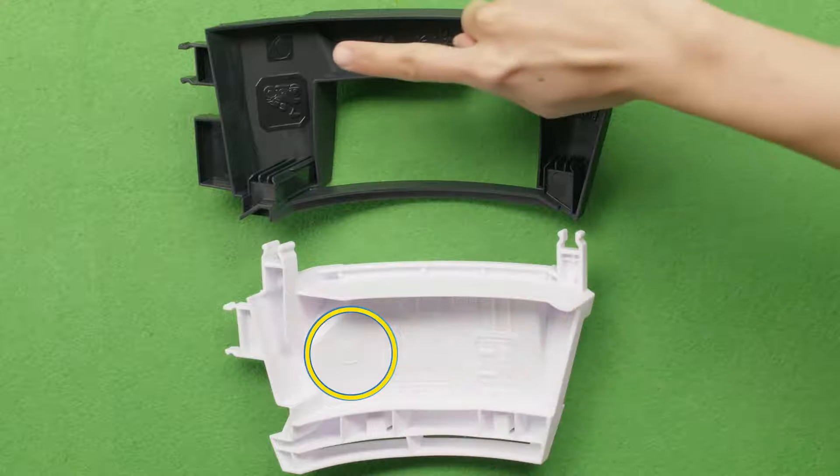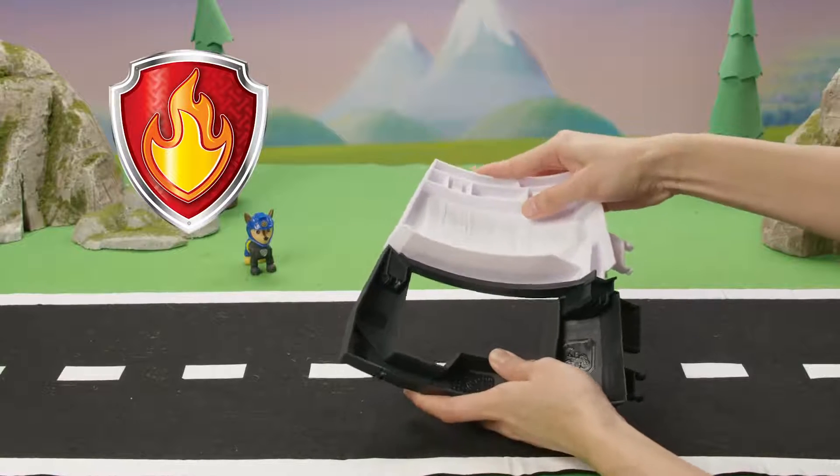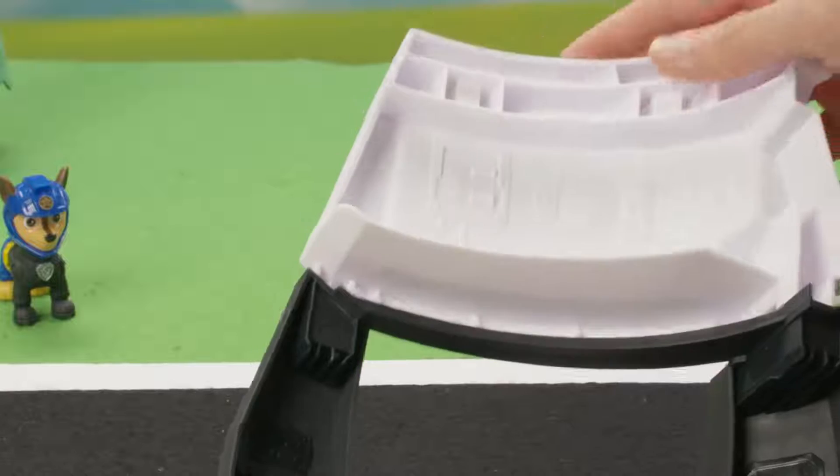Let's find and match the symbols at all connection points. First, connect the two pieces with the fire symbol like this. Make sure you hear the click sound when you connect.